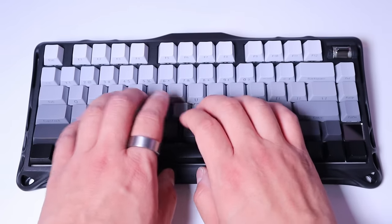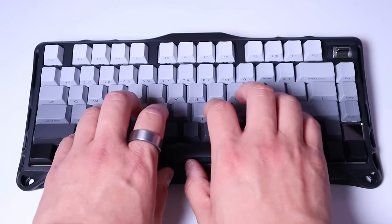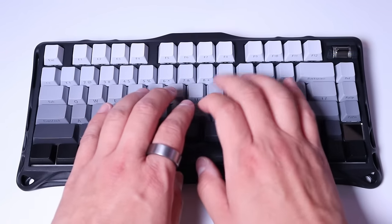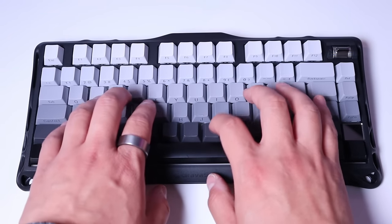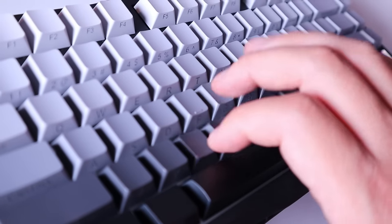The keyboard itself — the key-pressing feel is really nice and smooth. I could easily see myself adapting very well with typing and so on. Nice ASMR, isn't it?